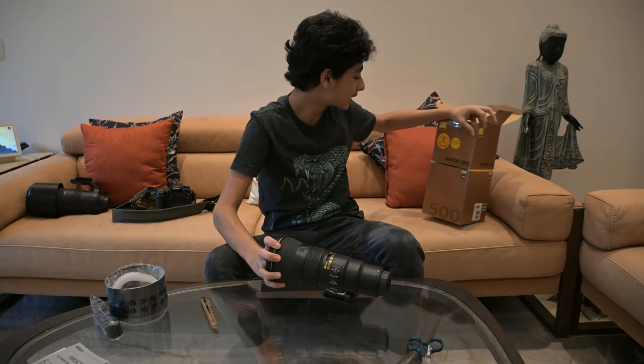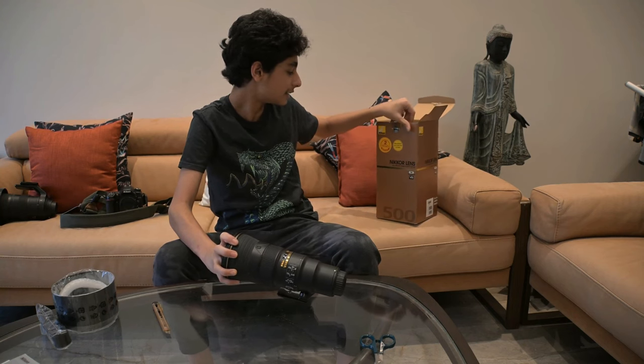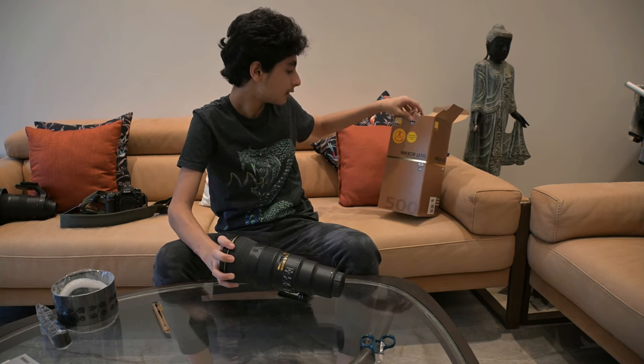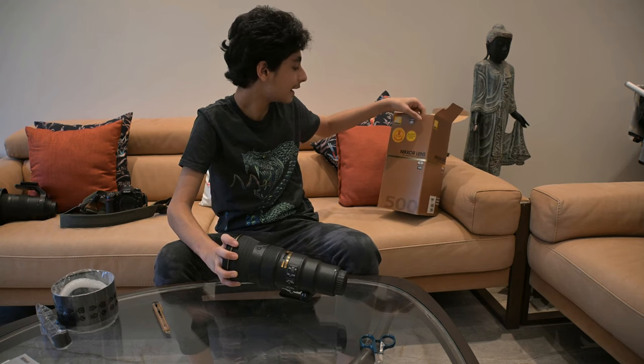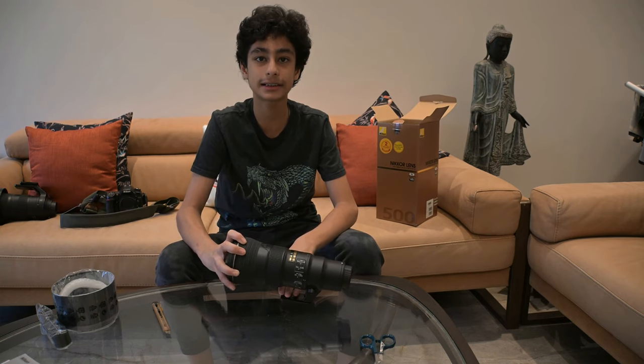It is the Nikkor prime 500mm lens. It has PF, VR, and ED, and the maximum aperture — the lowest F-value — is f/5.6.